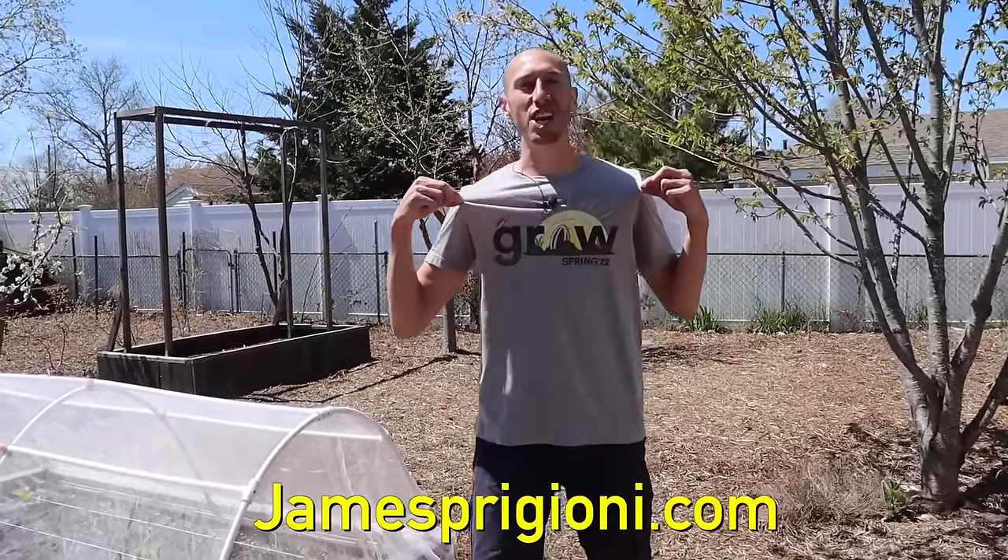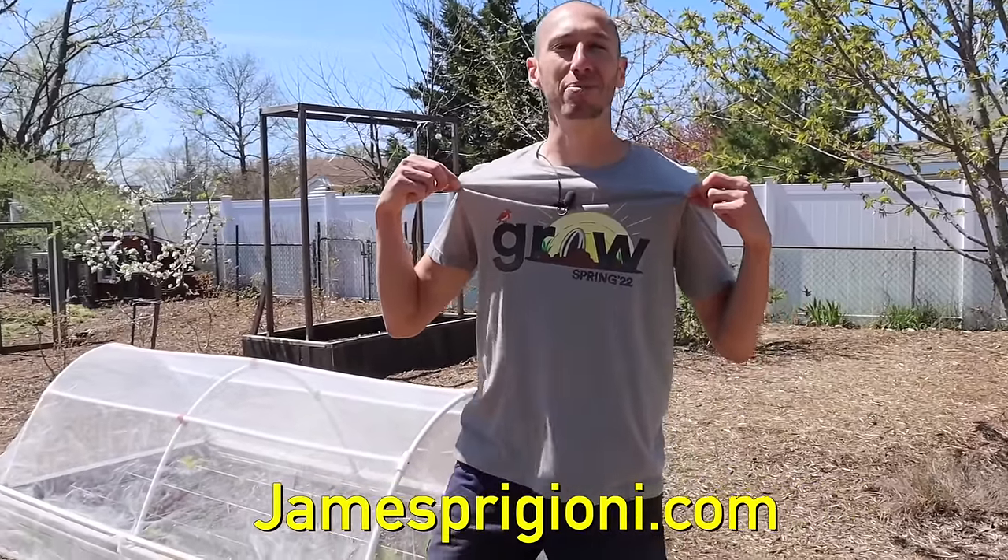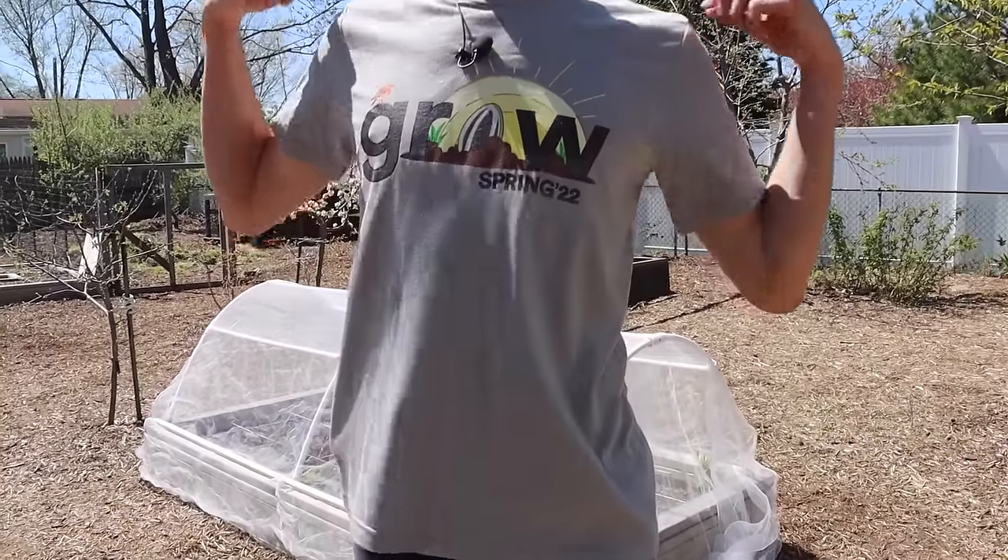If you like the shirt you can grab one now at jamespaggioni.com — it's a limited time thing so grab them while you still can. Let's get back to the cucumbers though.